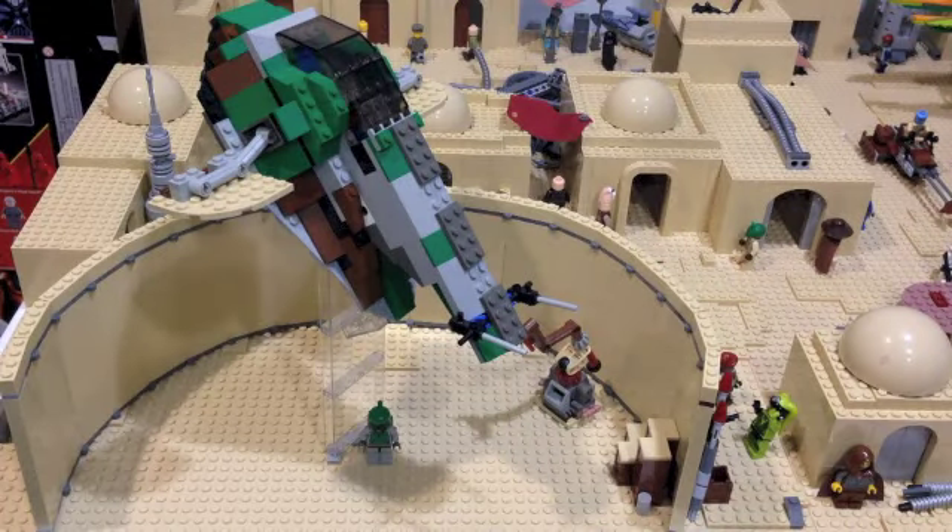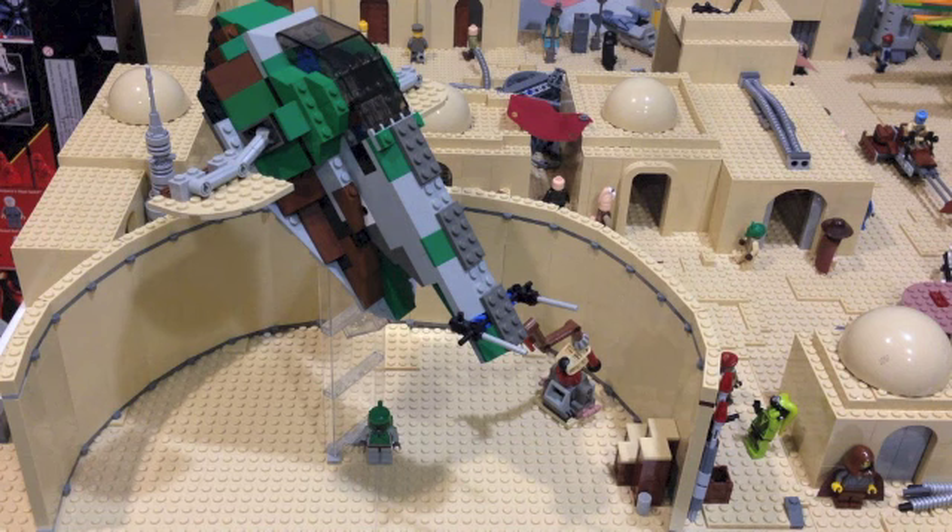We're going to start off here in the very corner of Mos Eisley. If you have seen the original trilogy and even a bit in the prequel trilogy, Mos Eisley is famous for its large hangar bays, and those are one of the big standout parts of Mos Eisley. So I really wanted to include that in this MOC, and I think I did a pretty good job.